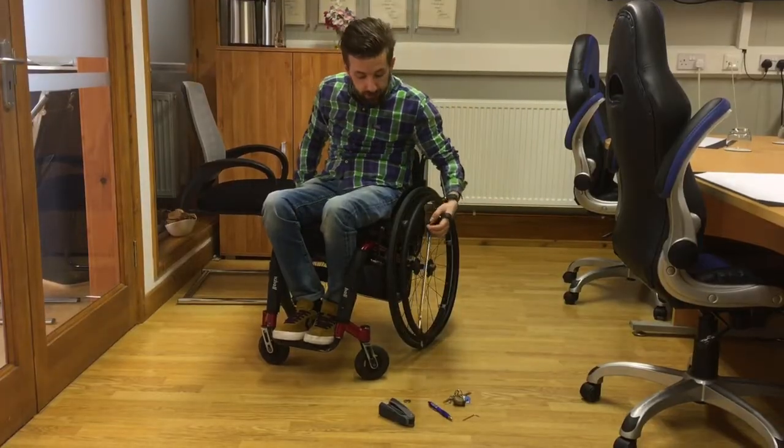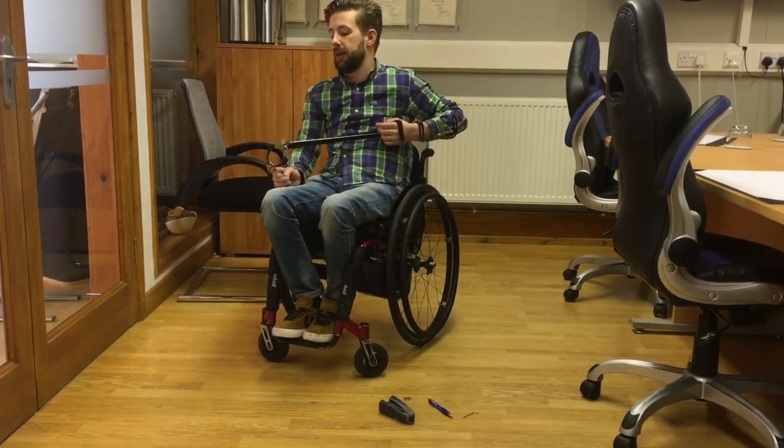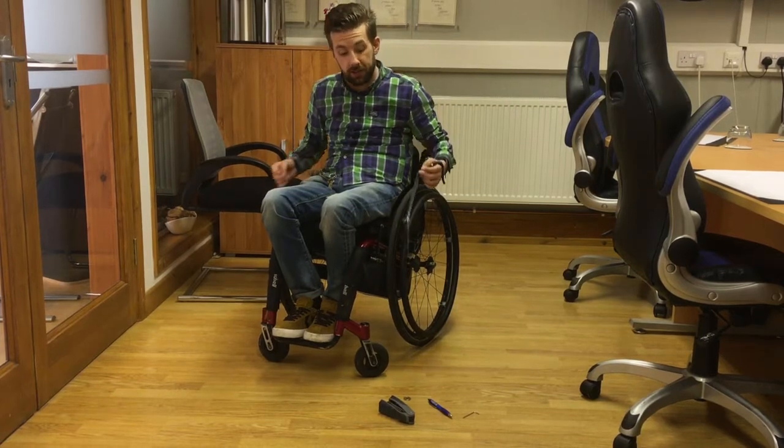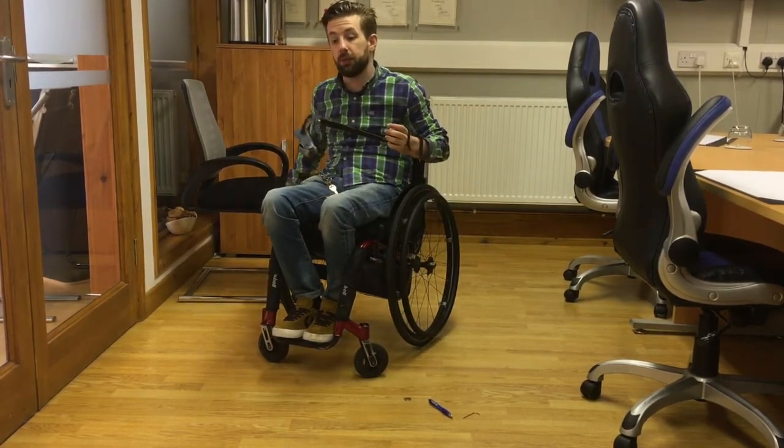And then, if you want to pick something up — like something you've dropped — it is this easy. Maybe you want to pick something heavier, like a stapler. This can hold up to three kilograms.